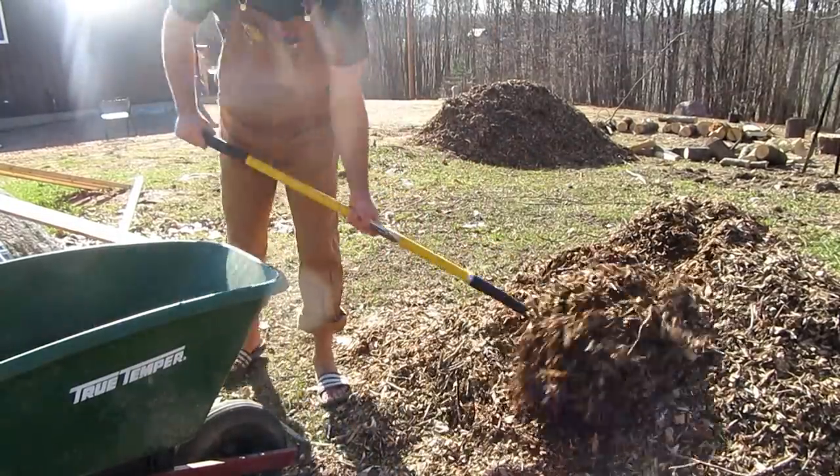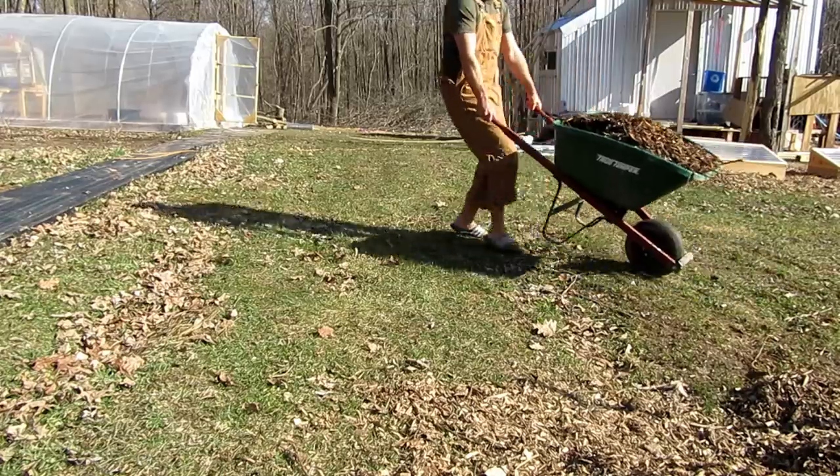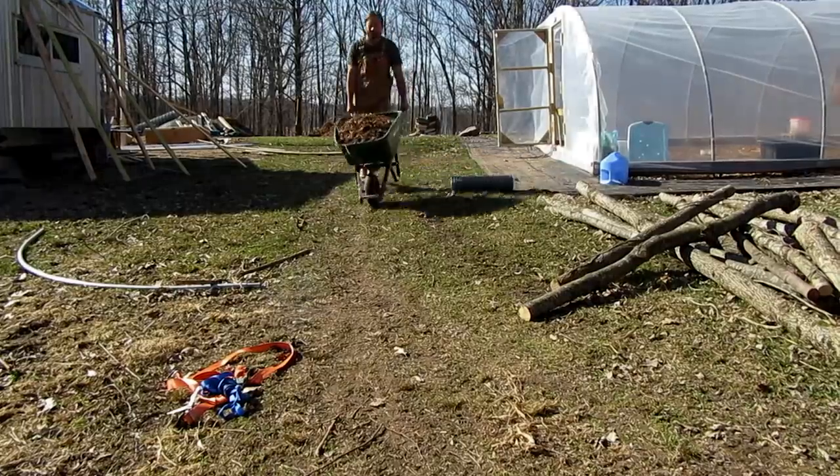I have everything out here that I need. The first thing I'm gonna do is start with the little blackberry guys and work my way out. I'm putting the blackberries closer to the big trees because I think I can get them in there without having to dig a deep hole next to all those roots.